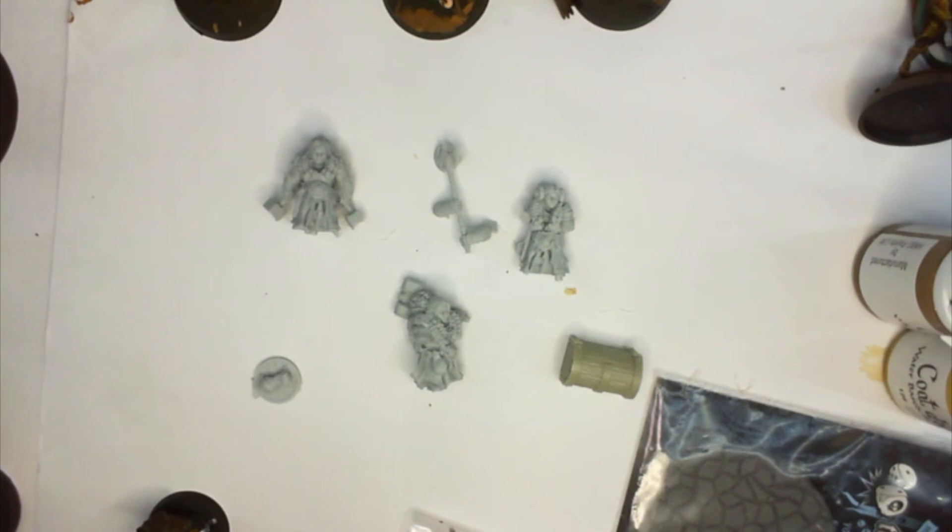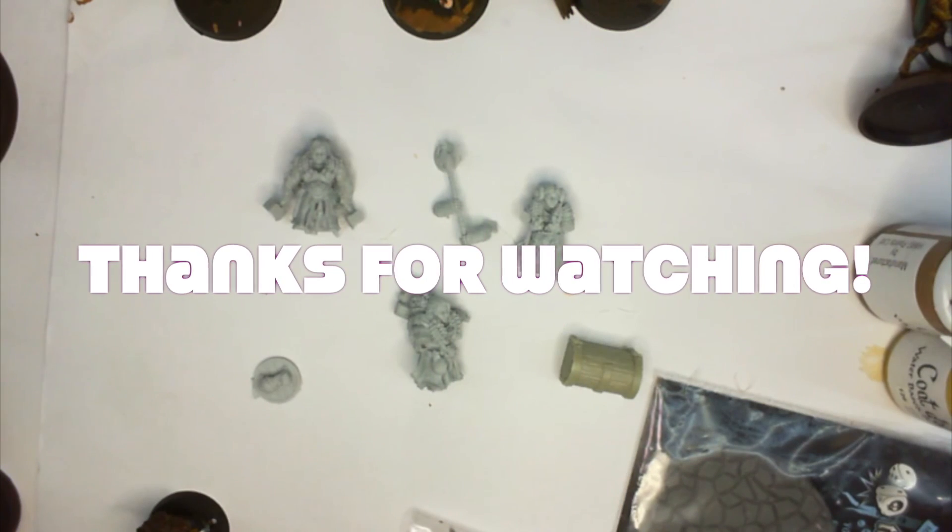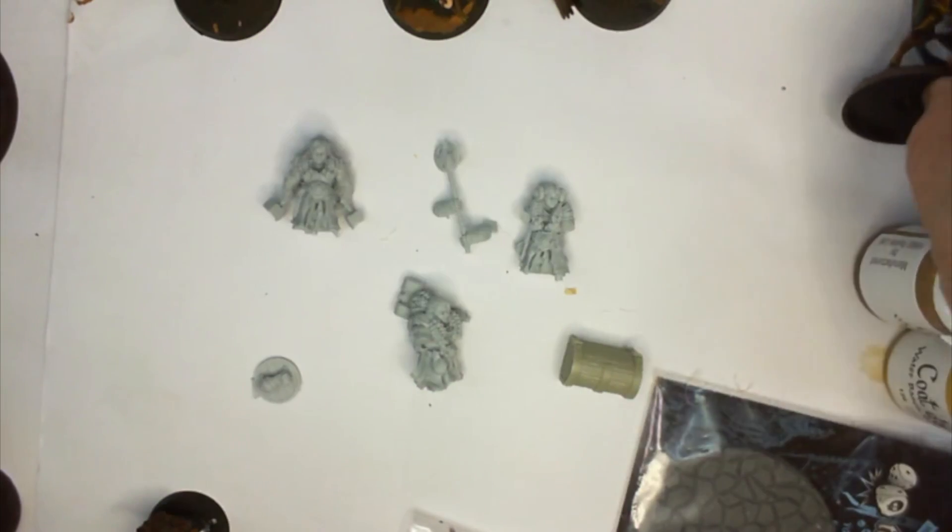Okay, thanks for dropping by, I hope you enjoyed that. And feel free to drop in again.